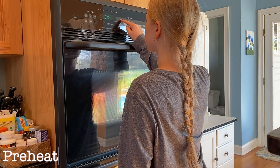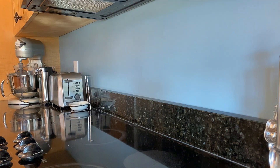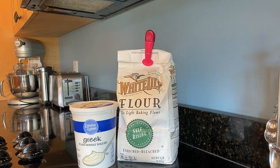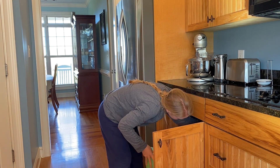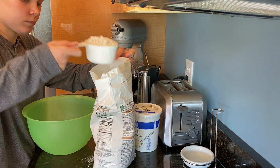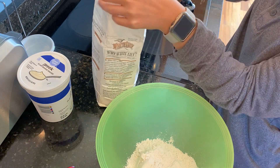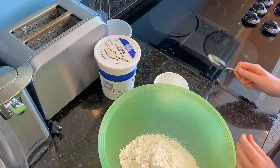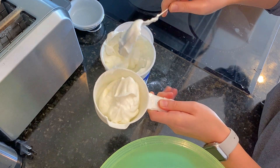First things first, preheat your oven to 375 degrees Fahrenheit. Now get out self-rising flour and plain non-fat Greek yogurt. Those are the only two ingredients you need to make the bagel dough. The dough is a one-to-one ratio of self-rising flour to yogurt. If you want to make four bagels, mix one cup of self-rising flour with one cup of Greek yogurt. I wanted to make eight different types of bagels so I doubled it, which means I mixed two cups of self-rising flour with two cups of plain non-fat Greek yogurt.